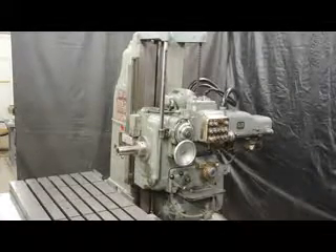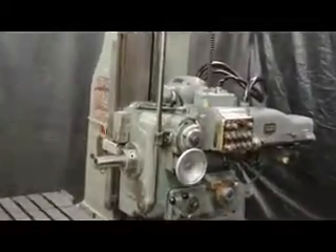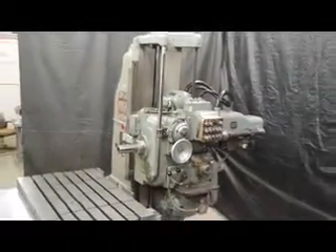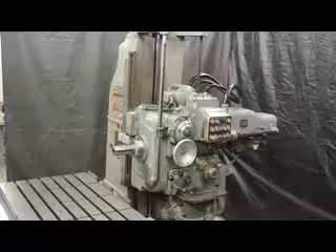Hi, this is Bill with Machinery Consultants out in Salt Lake City, Utah. We'd like to thank you for your time and review to show you the video on this completely awesome DeVlieg model 3B48. It's a DeVlieg horizontal boring and milling machine — a high precision machine.